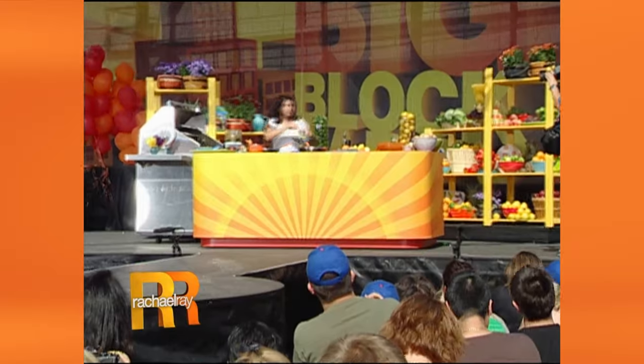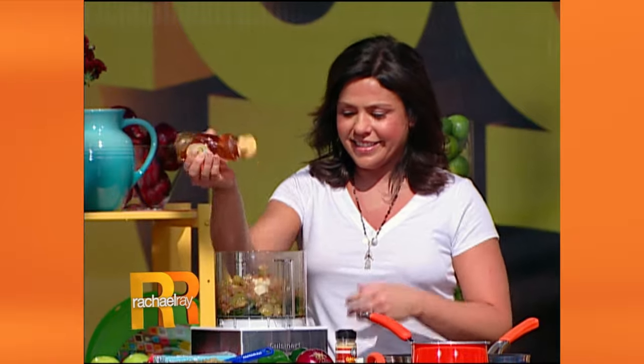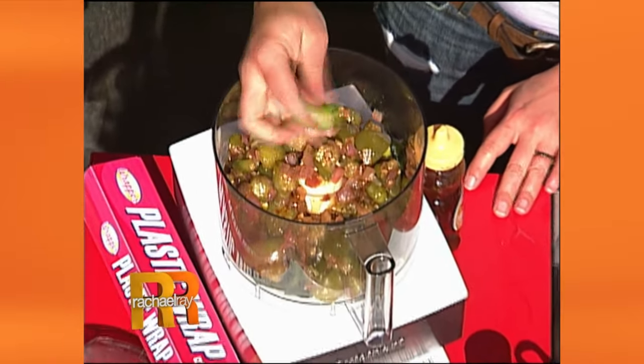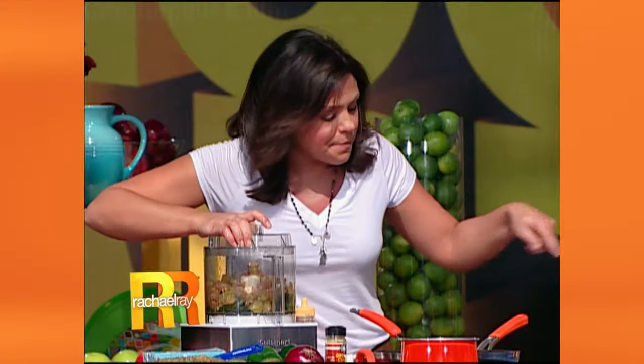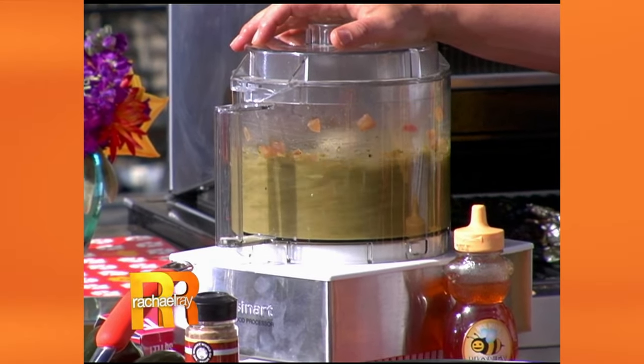Then you can use another drizzle of your agave or you can use a little drizzle from your honey bear. Give it a little squish. Brighten it up with some lime juice and a little bit of cumin. I spiced up the tomatillos with salt, pepper, and a little bit of cumin — not too much, a little goes a long way. Then you process that until it's just about smooth.